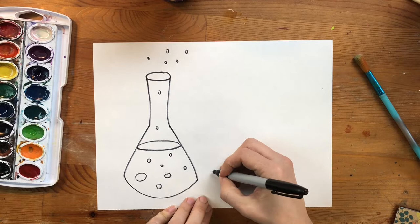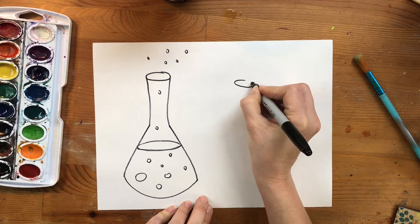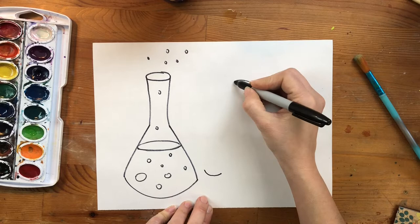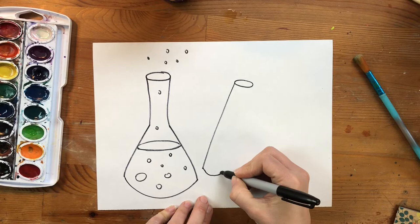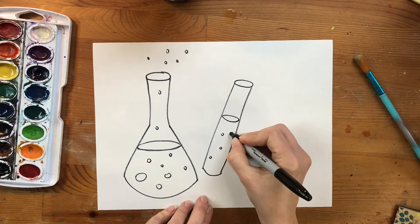Now I'm going to add another shape — this is going to be just a tube. I'm adding an oval at the top for the opening, and this one is going to be parallel. I'll draw a smile line at the bottom and two straight lines connecting down to it. You decide how much liquid you want inside your tube, and I'll draw an oval in the middle to show the liquid level, then add some bubbles coming out of the bottle.